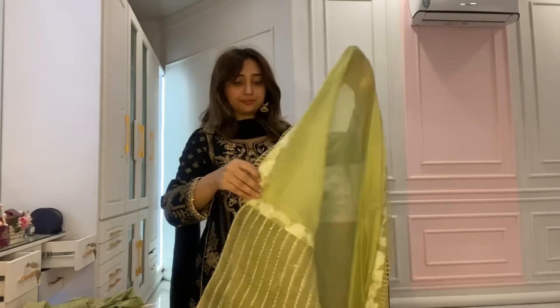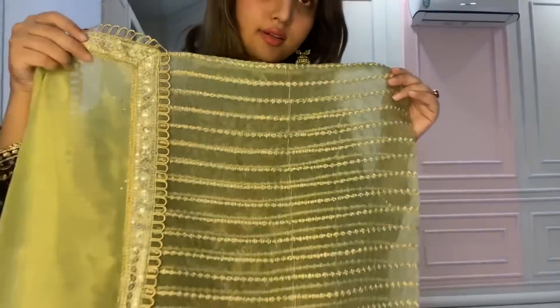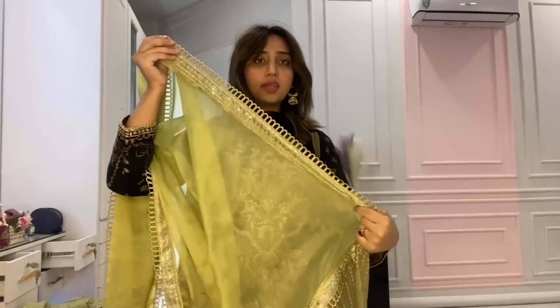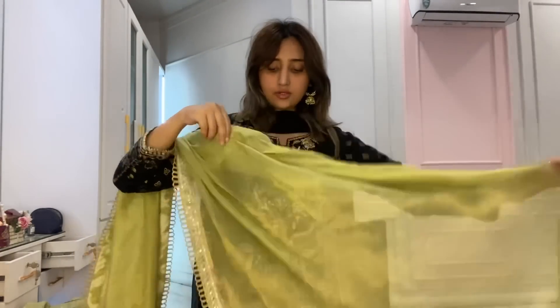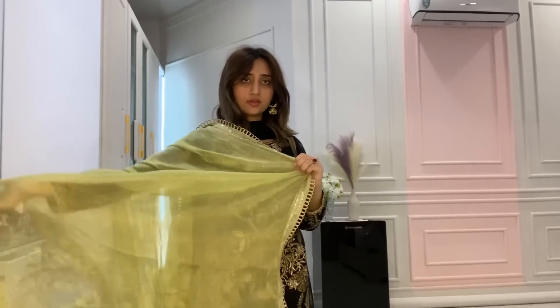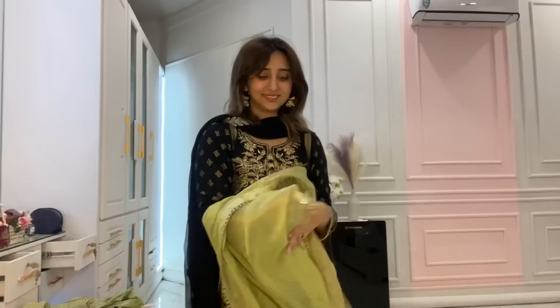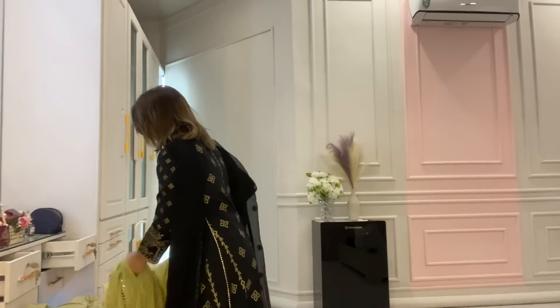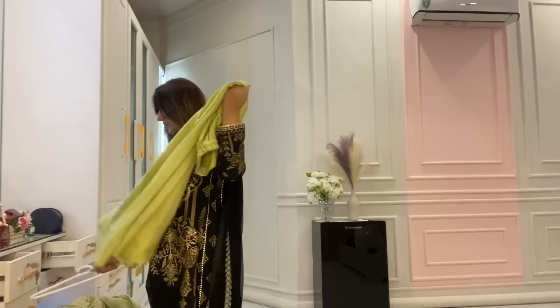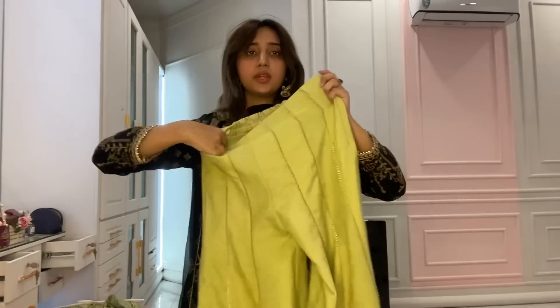You guys will help me decide. This is the dupatta — an organza dupatta with lace. This is also lace, I think. This is the trouser — it has flair and lace on the trouser.